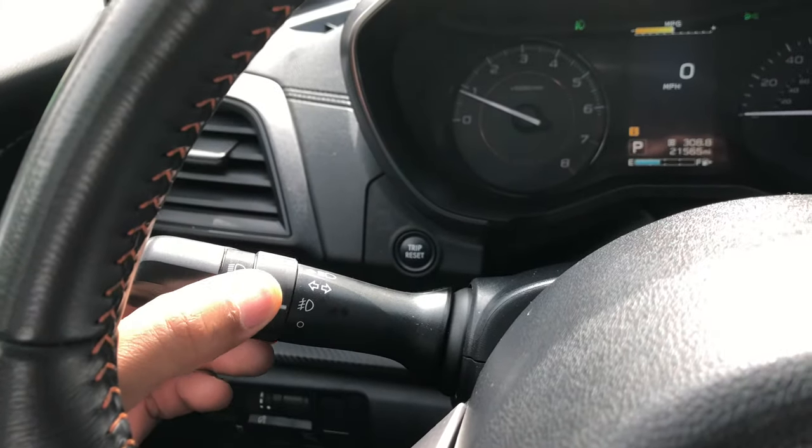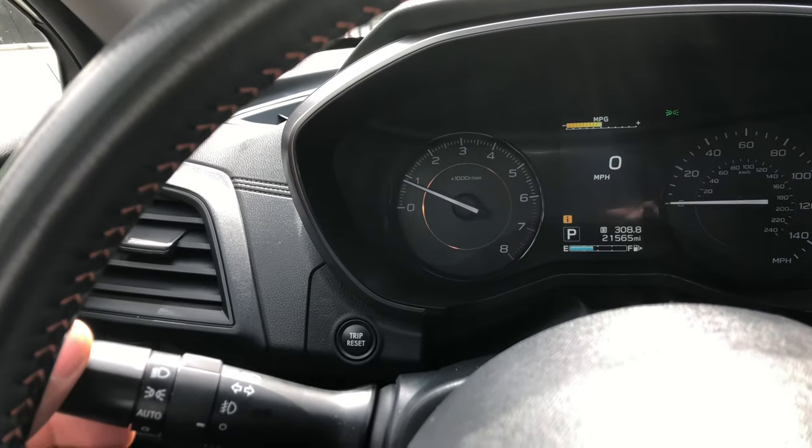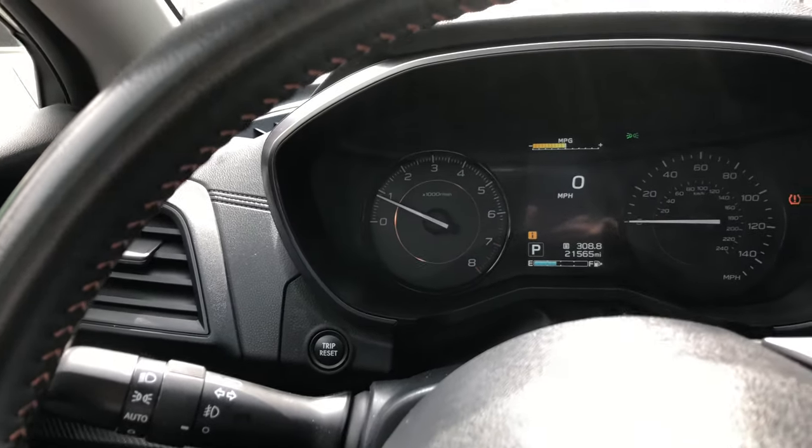Come back over here — I've turned off the fog lights. The headlights are just on right here, regular headlights. Let me know if you have any questions.